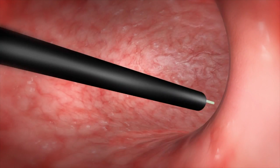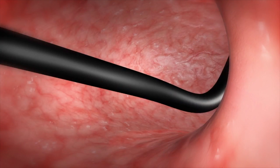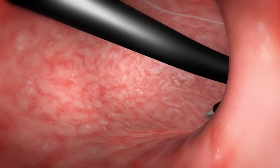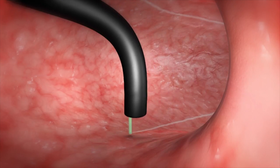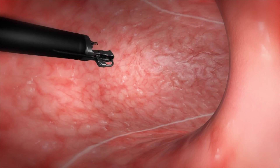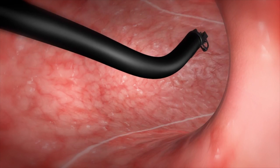We start initially by marking the areas that we want to suture — the anterior wall and then the posterior wall of the stomach. Then we use a suturing device that is loaded on the tip of the scope to place full thickness sutures in the wall of the stomach.